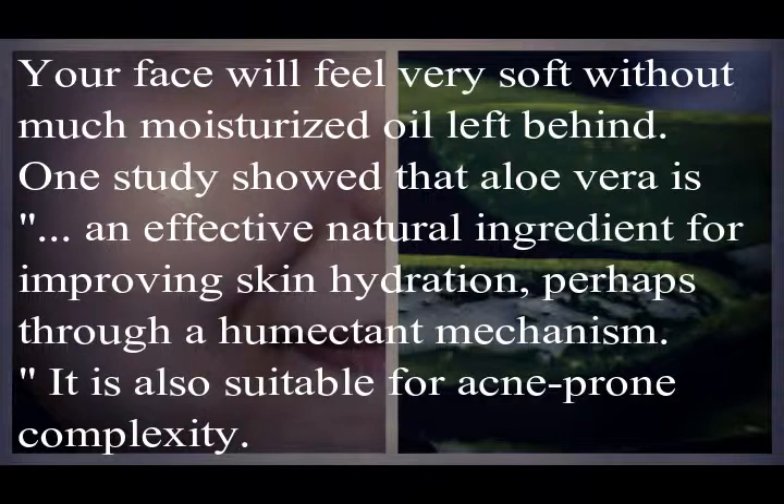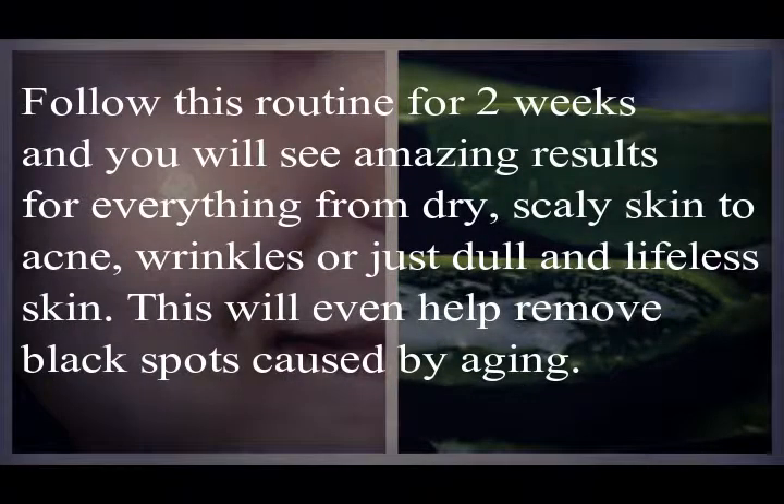One study showed that aloe vera is an effective natural ingredient for improving skin hydration, perhaps through a humectant mechanism. It is also suitable for acne-prone skin. Follow this routine for two weeks and you will see amazing results — from dry, scaly skin to acne, wrinkles, or dull and lifeless skin. It will even help remove black spots caused by aging.